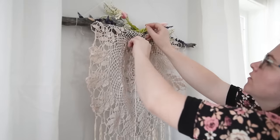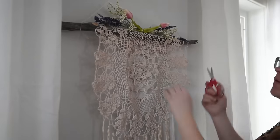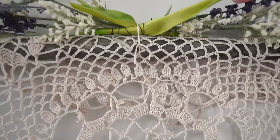And that is it — you are all done! Your boho inspired wall hanging made from a thrifted doily.